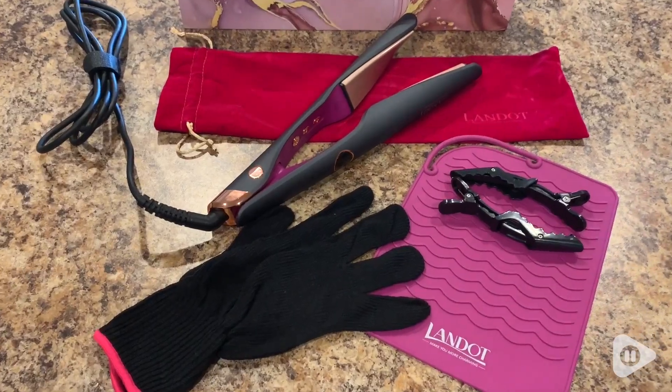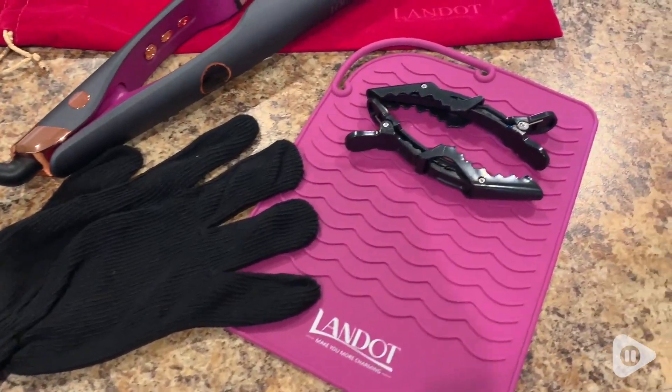Hey there, this is Tara with WTI. I love products that give me options, so whether I want to wear my hair curly or straight, this Landot hair straightener curler does it all.